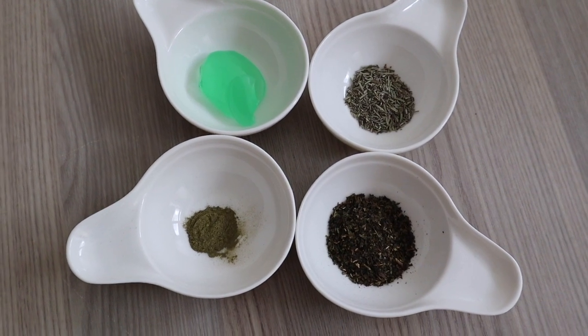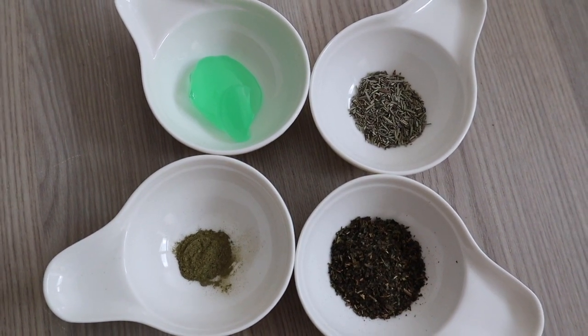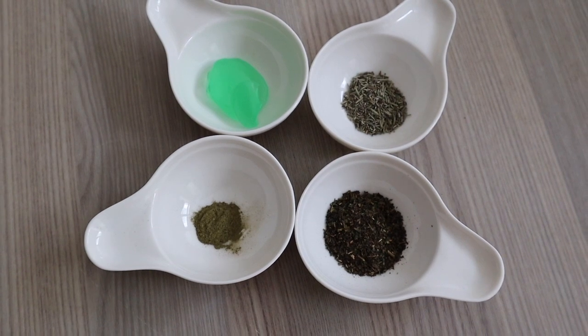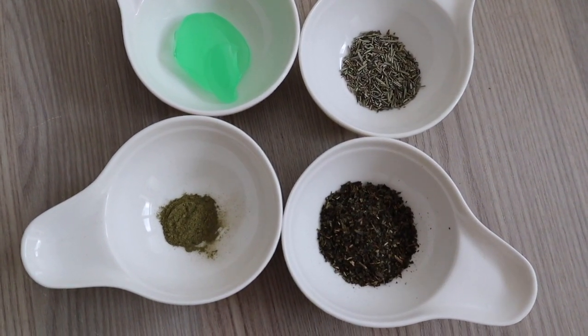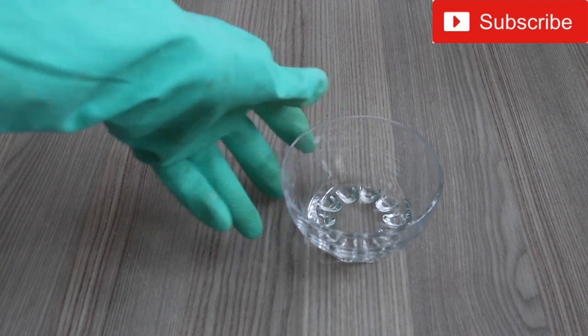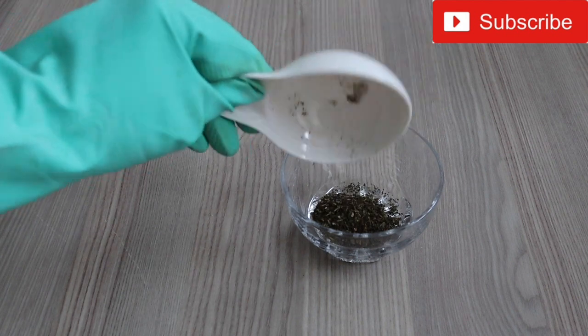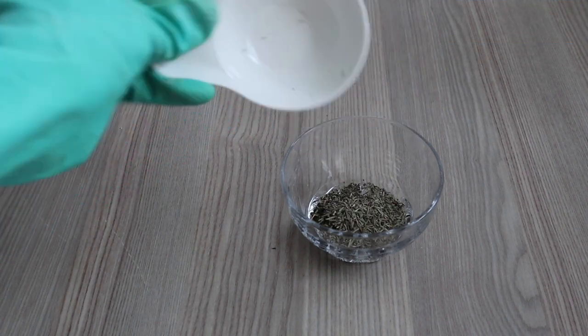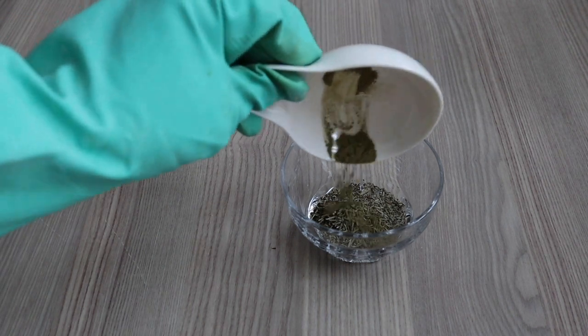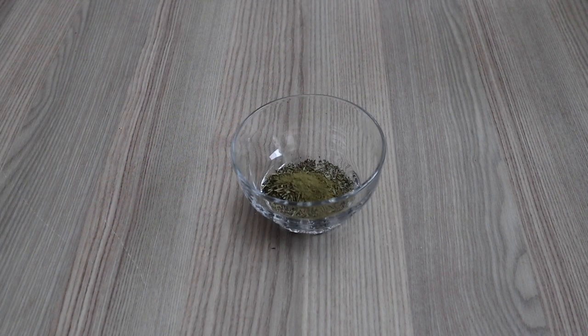Now that we have our ingredients measured out, definitely check the description bar for the measurements I use in this recipe. Don't forget that you can always customize your own measurements according to what you want — more or less. So now let's get to work. In a small bowl, I am going to add my green tea leaves, then my rosemary, and then adding my matcha powder into the same bowl.